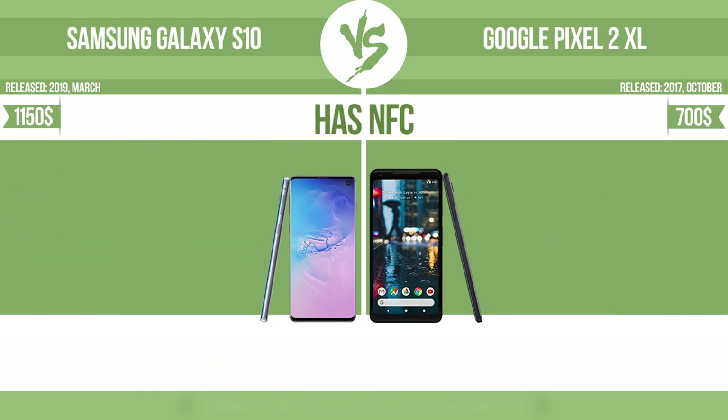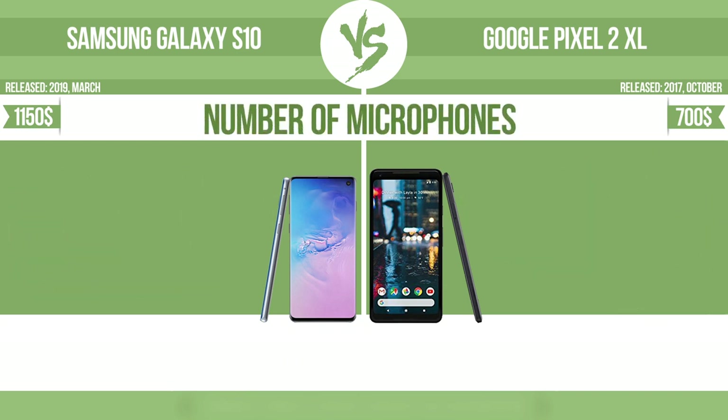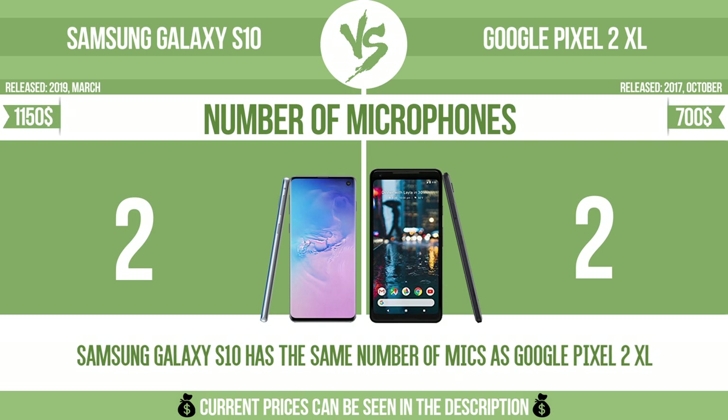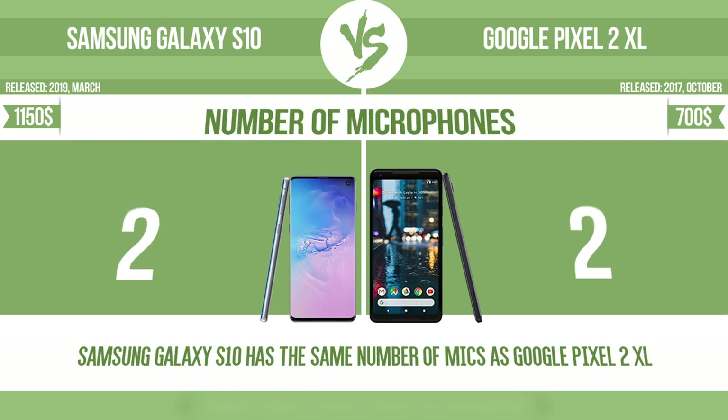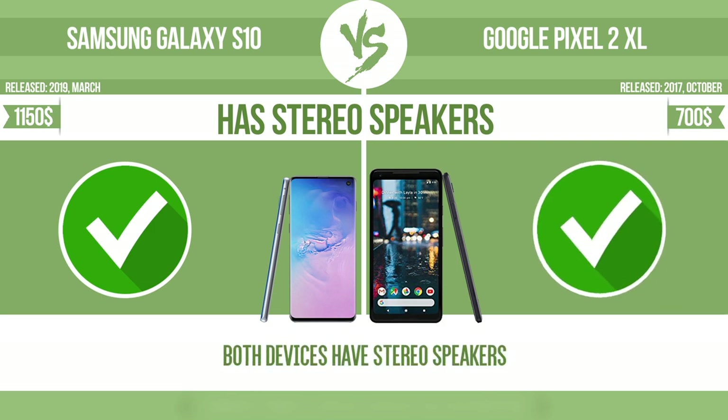Has NFC. NFC, near-field communication, allows a device to perform simple wireless transactions. Number of microphones. More microphones result in better sound quality and enable the device to filter out background noise. Has stereo speakers. Devices with stereo speakers deliver sound from independent channels on both left and right sides, creating a richer sound and a better experience.